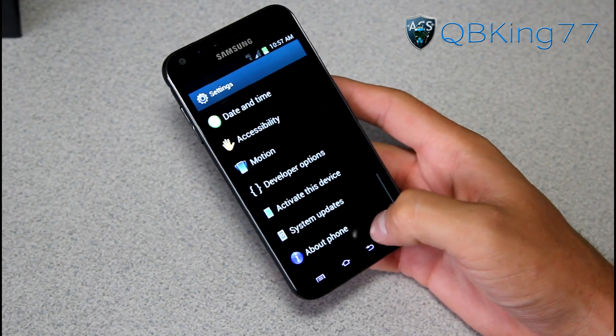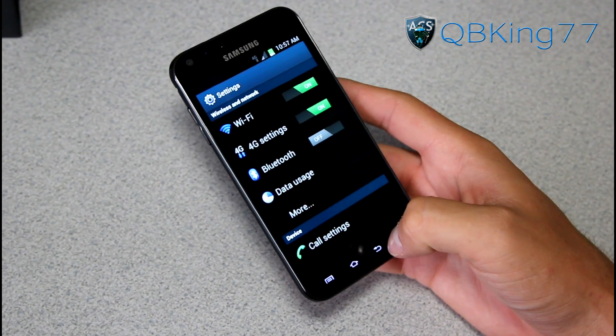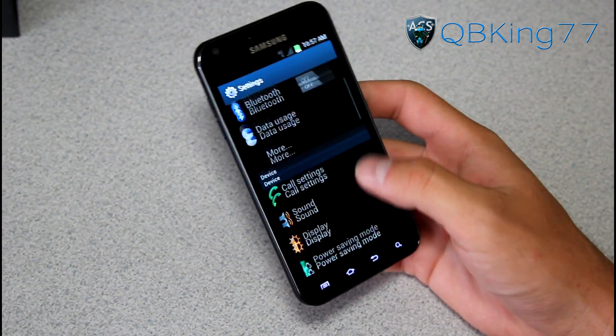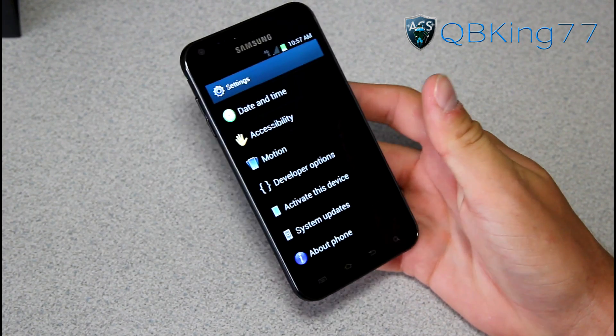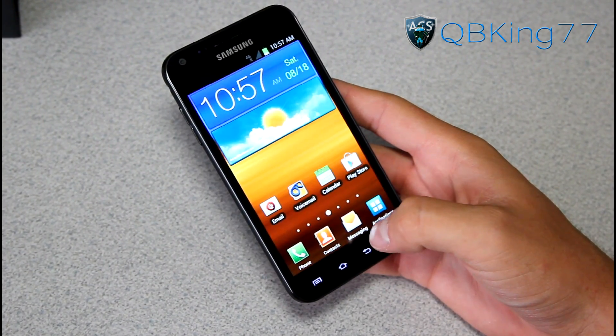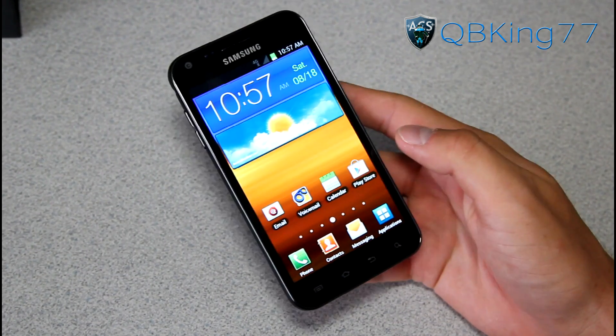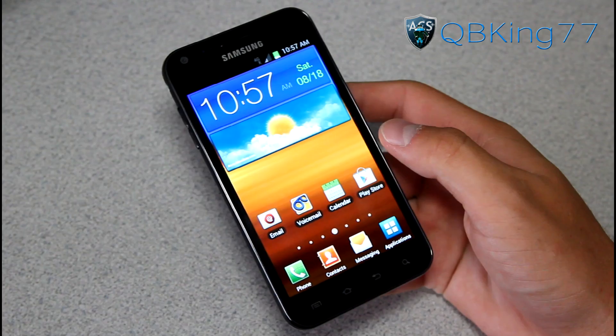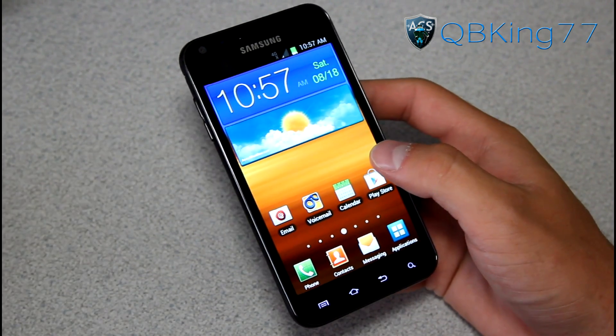I did see an article, I think yesterday, talking about how the Galaxy S2 was probably going to get Jelly Bean. So I would assume the Epic 4G Touch will too. But again, no idea when. We all know about the whole ice cream sandwich fiasco and how long it actually took for our device. It will be interesting to see if Samsung puts some time and effort into getting Jelly Bean to this device.